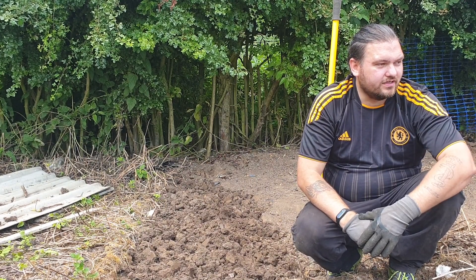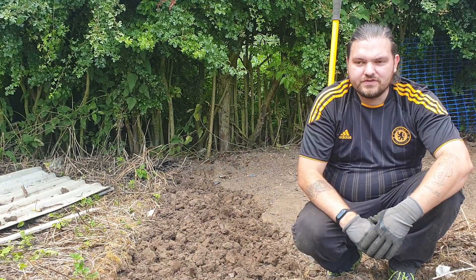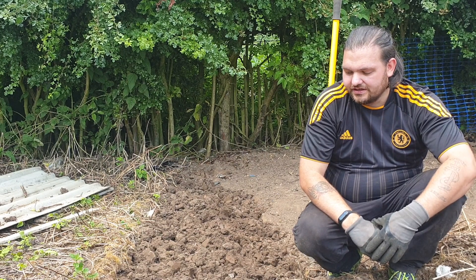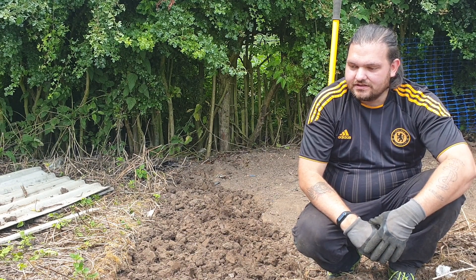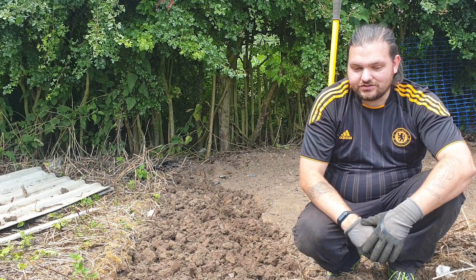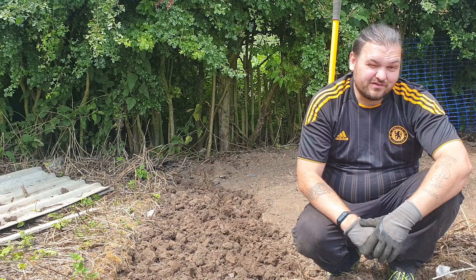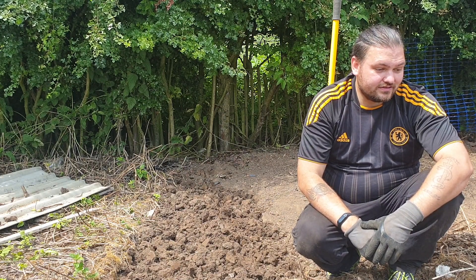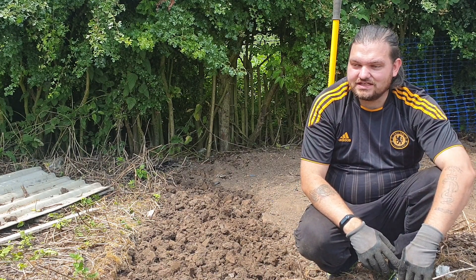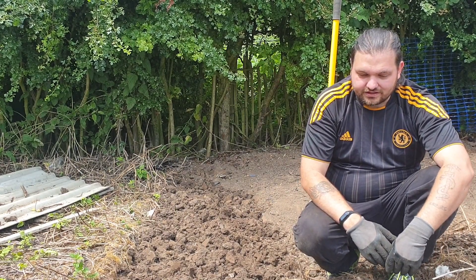I'll show you the polytunnel as well — that's where the pumpkins were and we now have some of our cucumber plants. I've got around about 21 cucumber plants this year, which is a little bit excessive, but I usually expect about 50% germination. I put in 24 cucumbers and I've got 20 come up — that's about an 80% germination rate, which I really didn't expect.